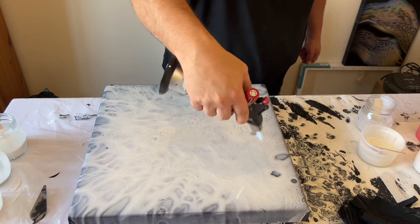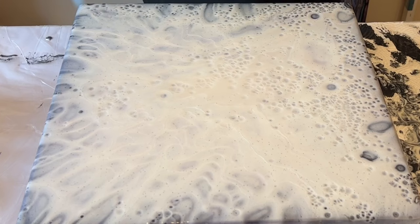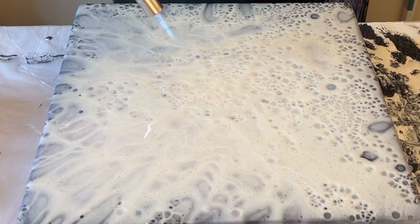I'll take you in closer now so you can see that reaction. Can you see how using the torch reacts with the paint and the silicone oil and all those cells popping through? I can't wait for it to dry so you can see the final result — I'll take you in shortly for a look at the dry version.